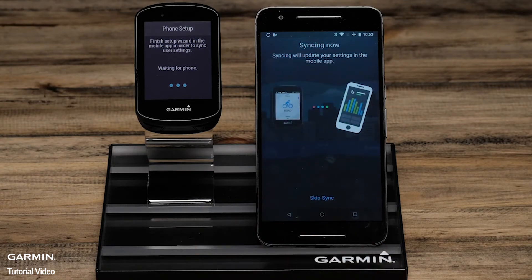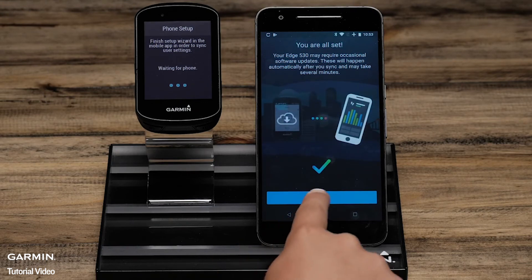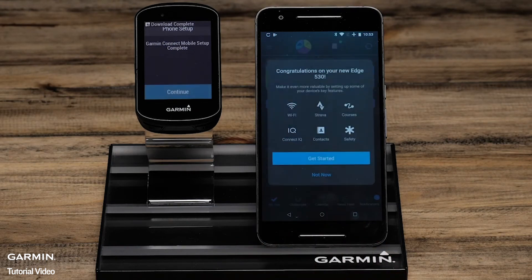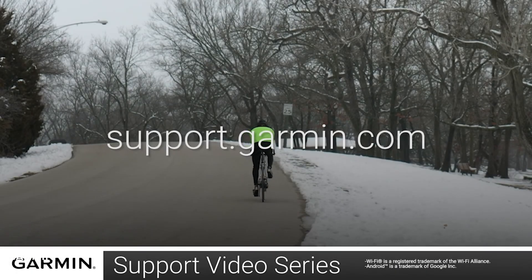You will also have other options such as setting up Wi-Fi and activity profiles. These things can be done during the initial setup or later by accessing the menu. For more help with this, see the other videos or helpful content on support.garmin.com. You have now paired your Edge 530 with your Android smartphone.